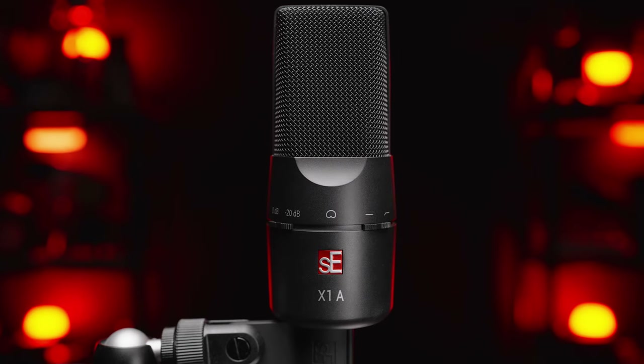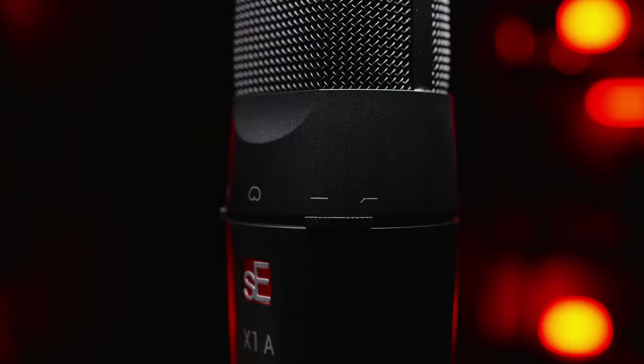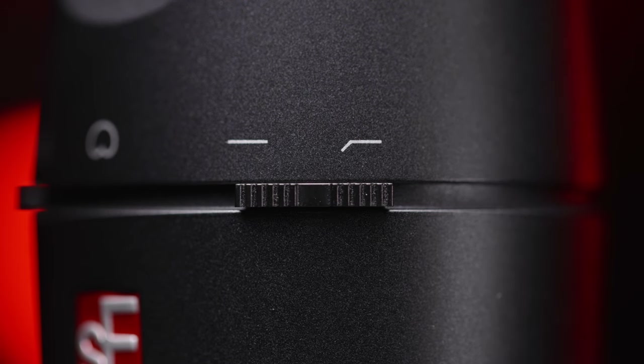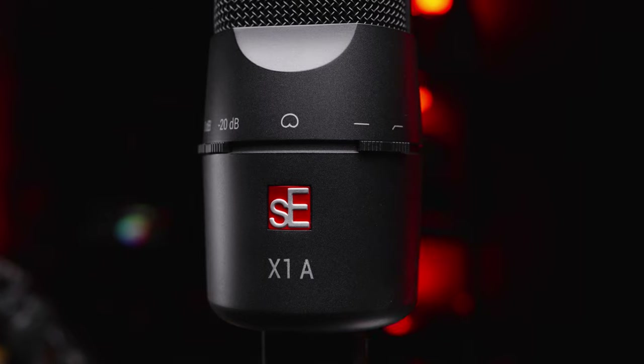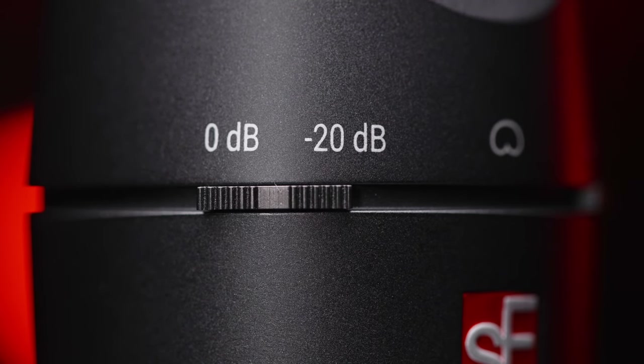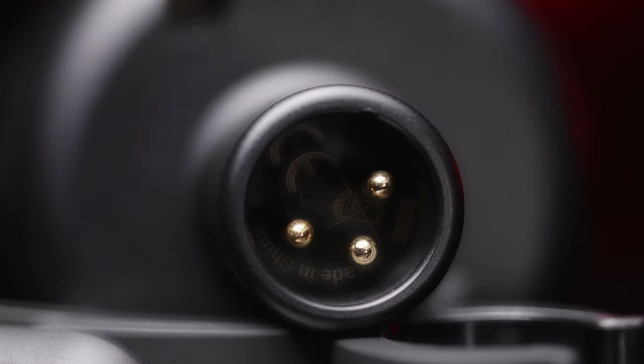Now let's talk about the features. On the SEX1A, you'll find a low-cut filter, also known as a high-pass filter. This low-cut filter cuts off at 100 Hz and drops 6 dB per octave. There's also a switch to engage a negative 20 dB attenuation pad. The SEX1A is an XLR microphone. Even though I'm not the biggest fan of most built-in high-pass filters, I do think in certain occasions it's nice to have — I usually just do it in post and get a better result.